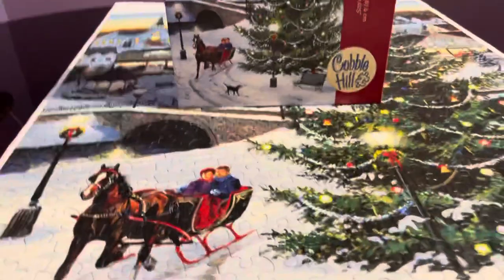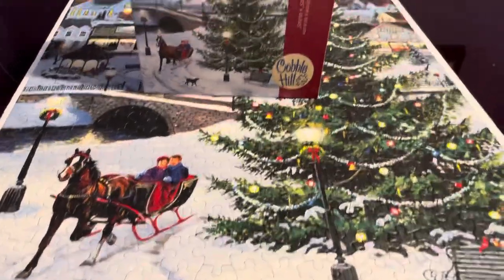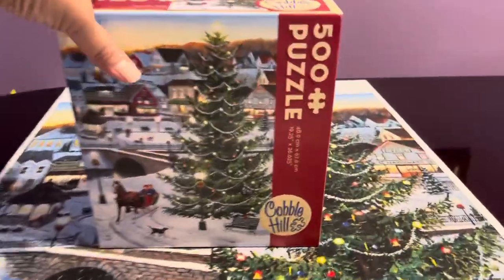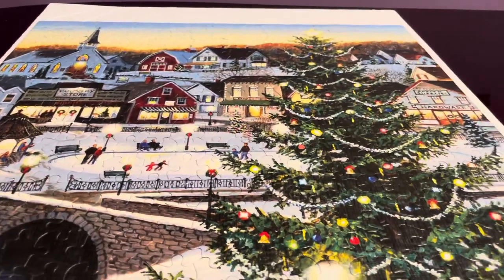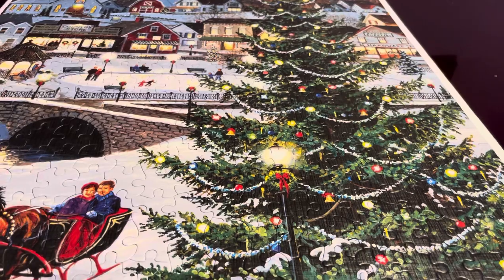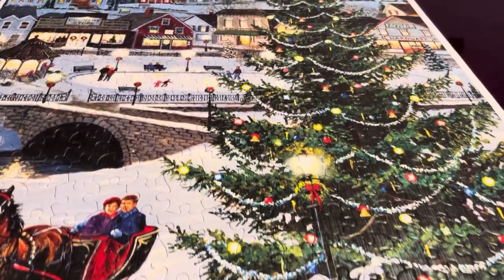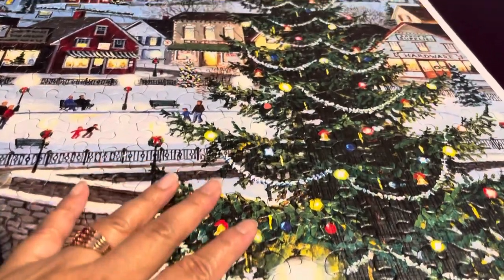Let me show you the entire completed puzzle. As I mentioned, the tree section gave me the hardest time — because of the color I think it was too glary.